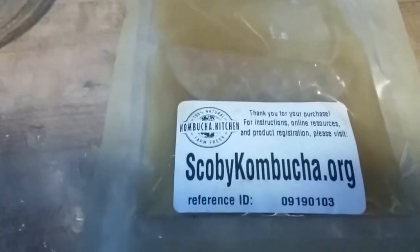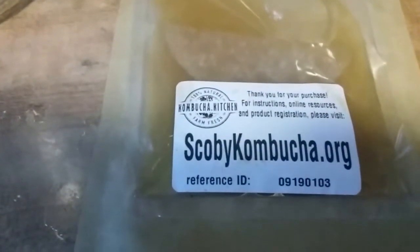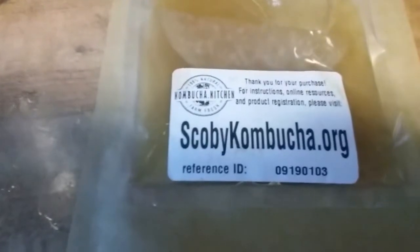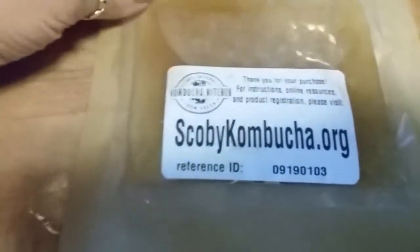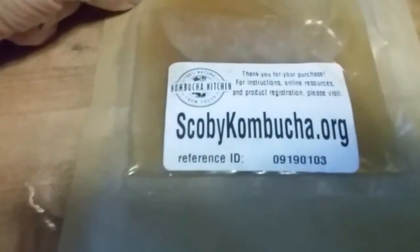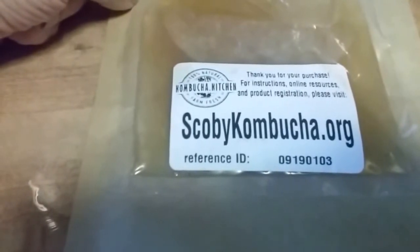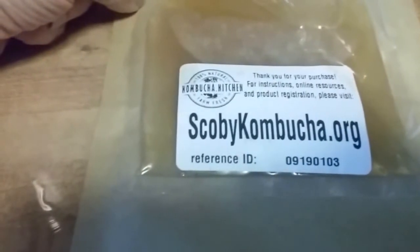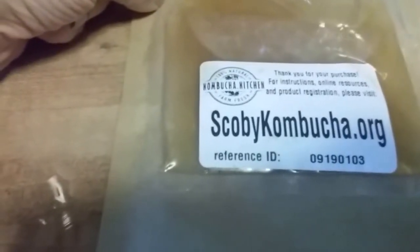Hey guys, good afternoon. It's Callie. I wanted to show you my kombucha culture before I made my tea and just show you what you need to do it and share with you guys what I got. I ordered this online from scobykombucha.org. It came really fast in the mail and it came with some really cool links to give directions on how to make your tea, as well as a lot of information on what it's used for.